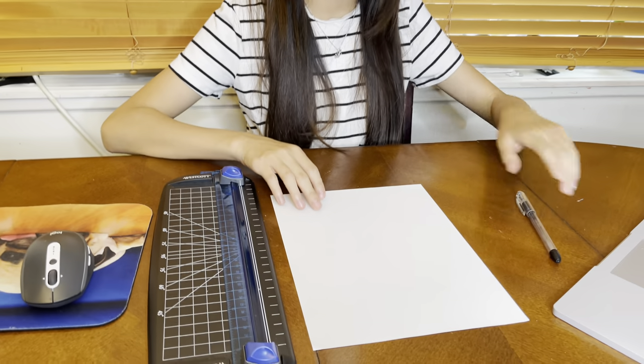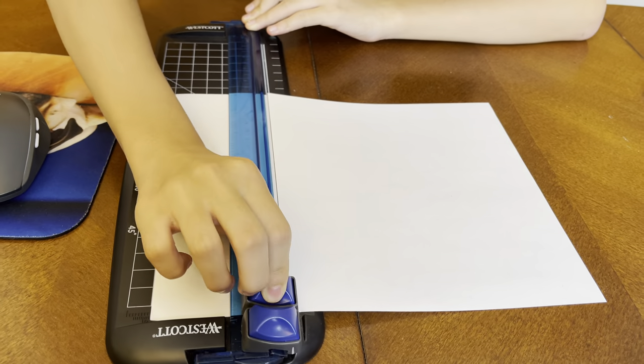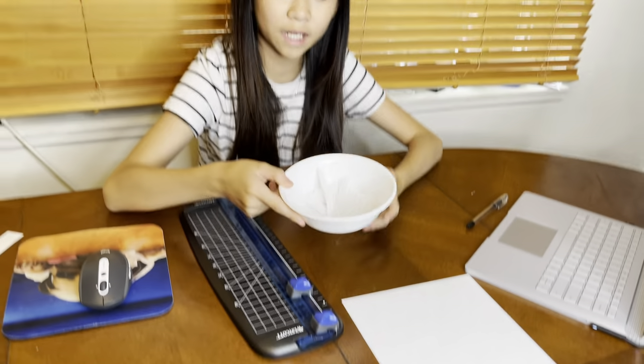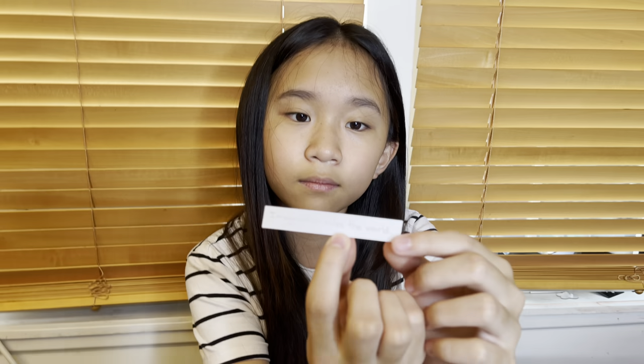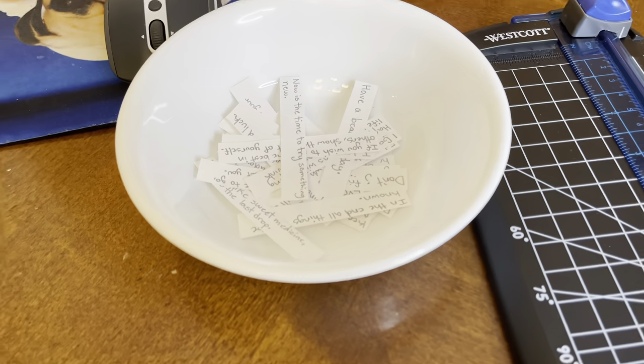Hey guys, today I'm making fortune cookies. But before we start making the cookie, we're gonna write the fortune. I have a paper cutter and a list of fortunes on the computer. I'll put the paper in, and then I've got all the papers. Now I'm going to start to write the fortunes. It's done, so I'm gonna go make the cookies.